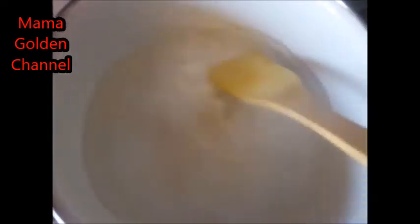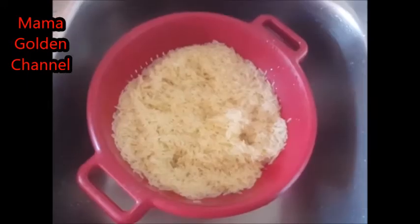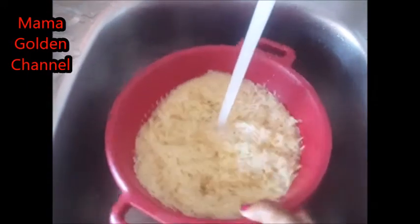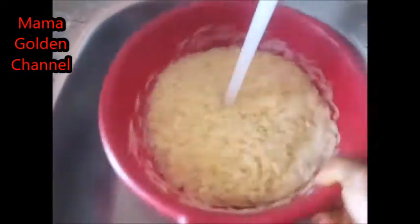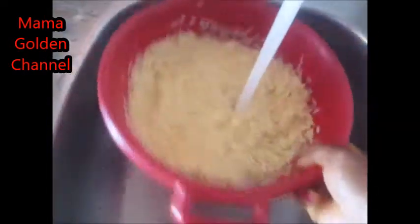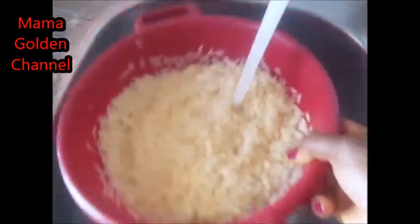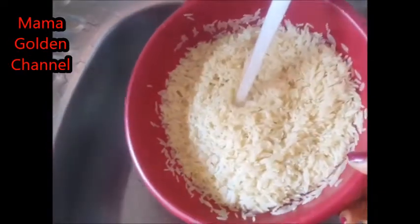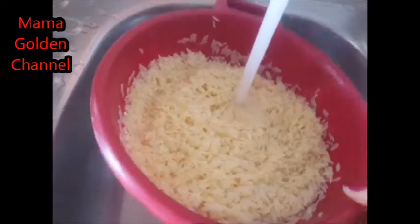Now I just stir everything together, then I add my rice to it. Here is my rice — I'm just going to wash it. You see, it was not that clean; just to take away the perfume and the starch a little. You see it still looks brown.